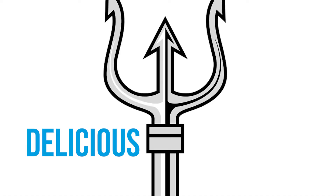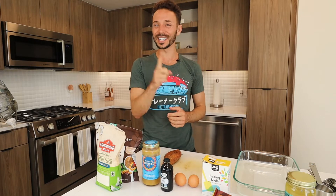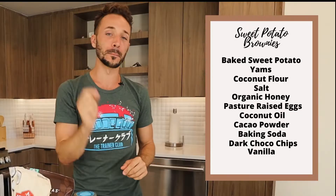Welcome to Delicious and Nutritious, where we use the best quality ingredients to cook the tastiest food. And today, I hope you guys have been liking the channel. We are going to get after something unique, fun, and out of the ordinary. We are going to make sweet potato brownies.